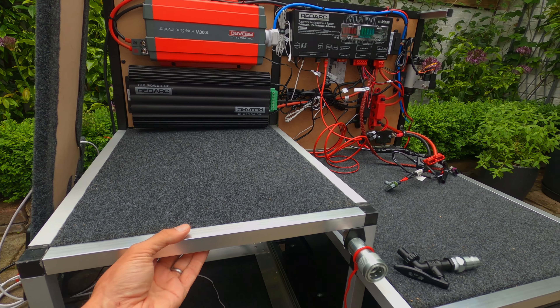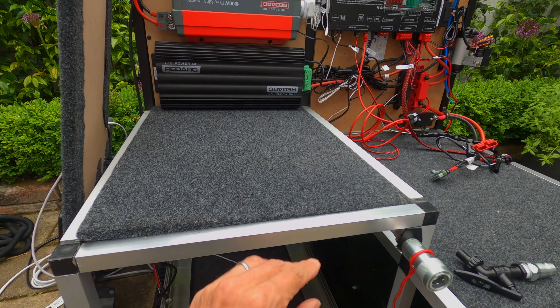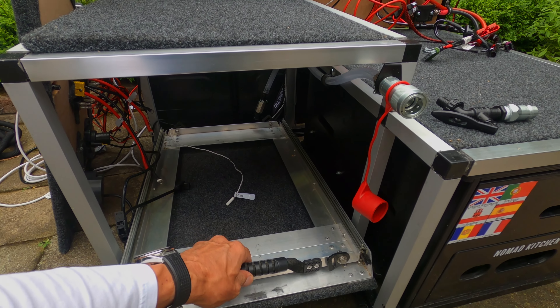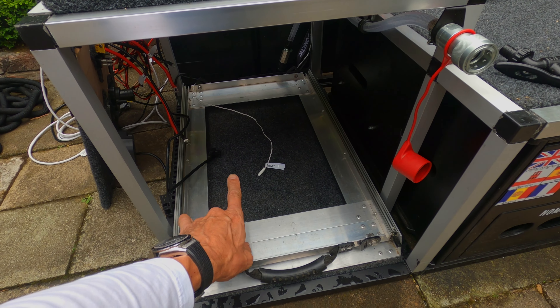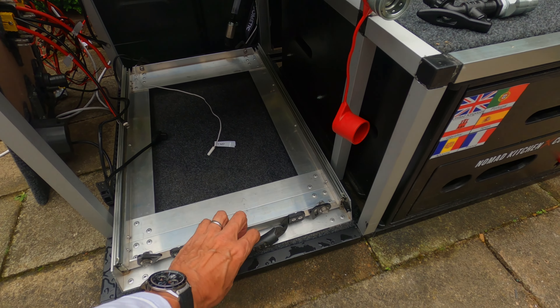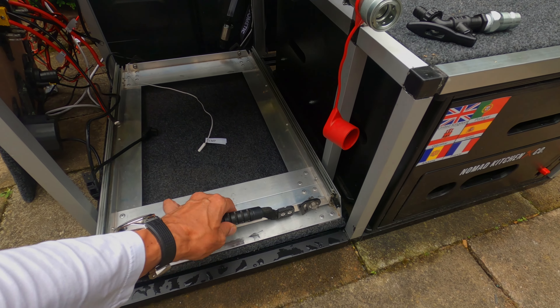These carpet panels all pop out, which makes it really light and easy to put in. This pops out as well, although I'm going to have to figure out the back and screw this one piece down at the back just to make sure it doesn't move when it gets extended.